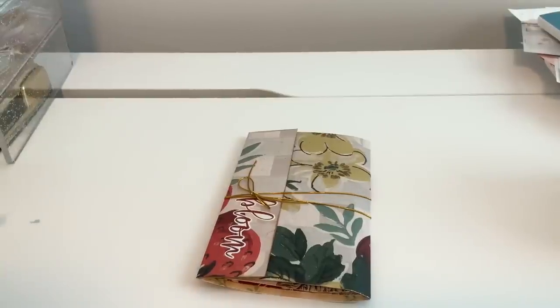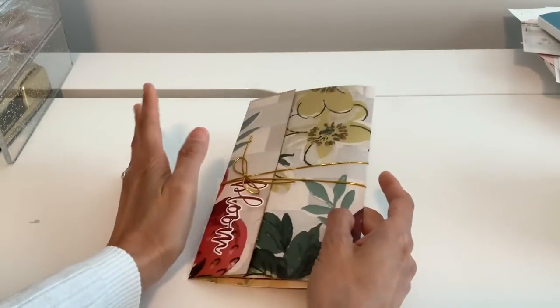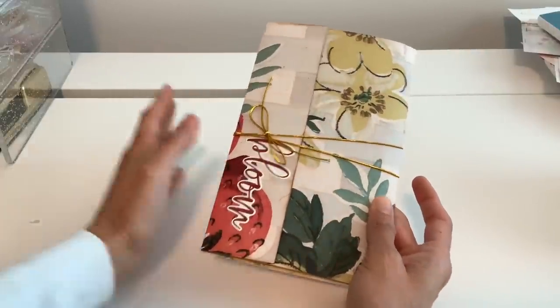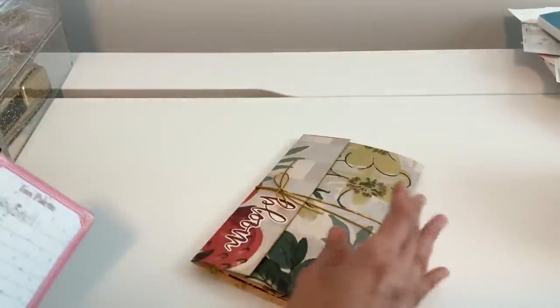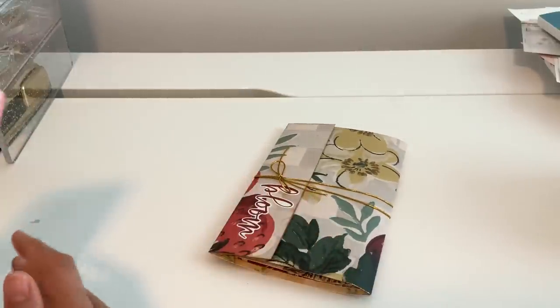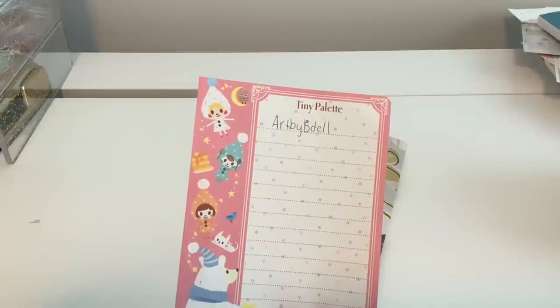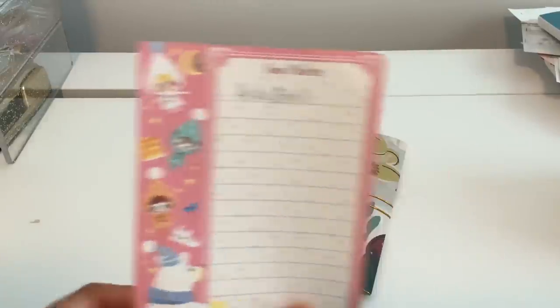Hello everyone, thank you so much for joining me again. I have the absolute most fun interactive book — I think you guys are gonna love it. So I was on Pinterest and there was a thumbnail that popped up. I didn't get a chance to watch the video; it was really just the thumbnail that inspired me, and it was by this channel called Art by B Dell, just in case you want to see it for yourself.